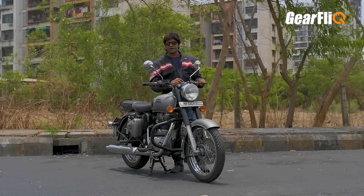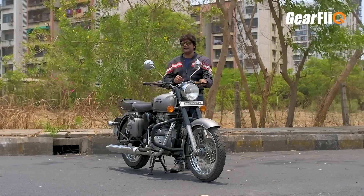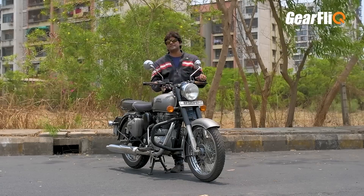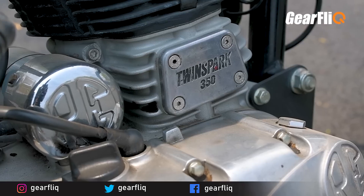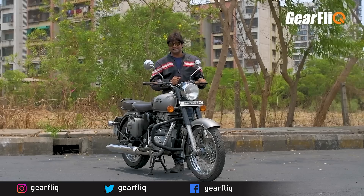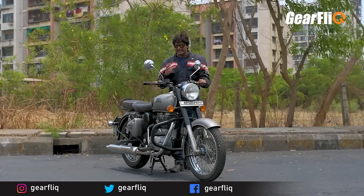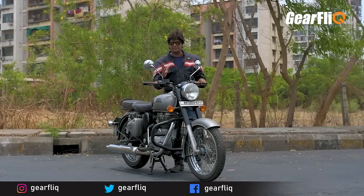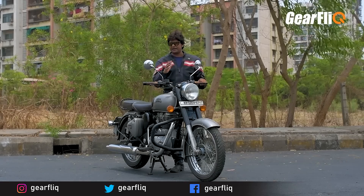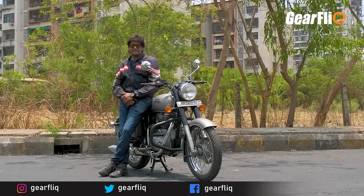The fifth negative point is that its maintenance is very high — service costs are a little more, and there are many niggling problems. Tappets wear out quickly, rubber parts wear out quickly, and basic wear and tear is much higher in this engine. Electricals have improved before, but now there is no added advantage compared to the competition. These were the major negative points.